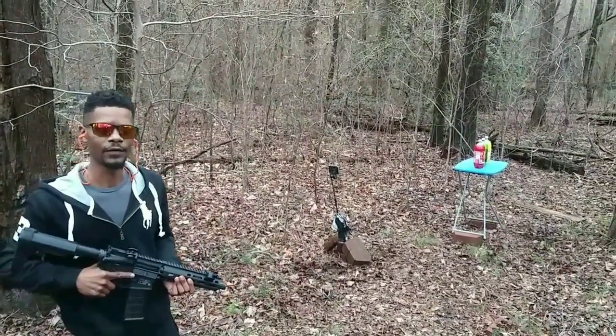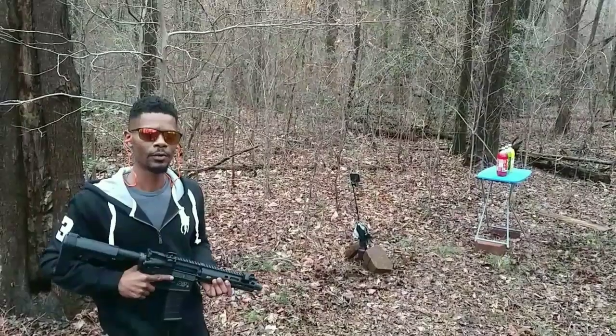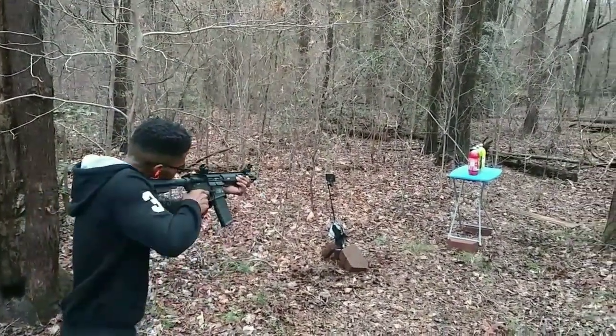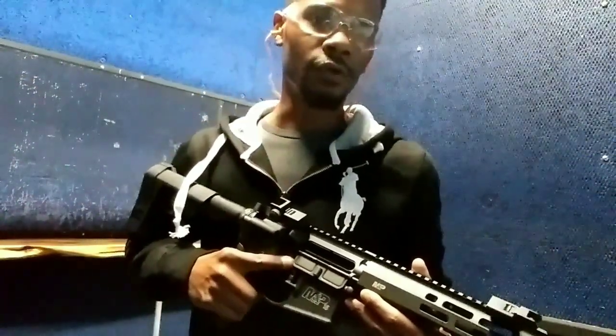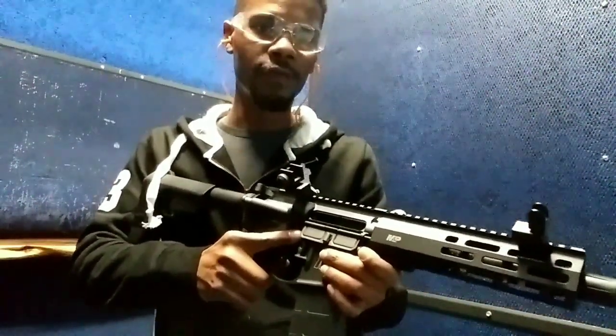I'll be testing out some different types of ammo, see how they perform coming out of the 7.5 inch barrel. Here at the indoor range, we're going to test the accuracy at different distances, see how it handles the target set up at 25 yards. I'm aiming at the top left circle. I only have my iron sights on — I do plan on installing the optic in the future.